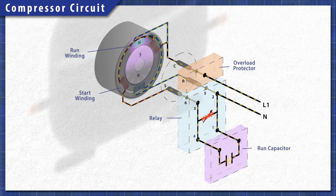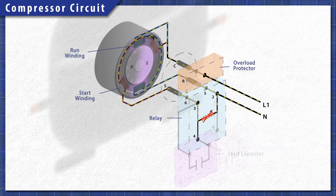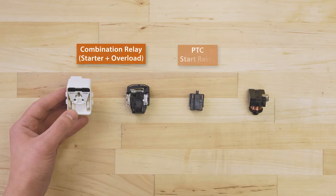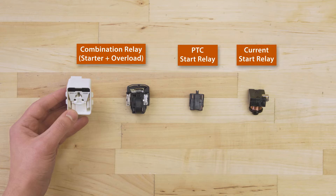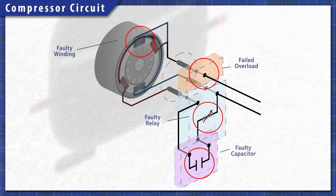Other models also use a run capacitor to help increase efficiency. This run capacitor allows the start winding to stay energized as the motor runs. Older fridges might use a start capacitor, which is taken out of the circuit by the relay shortly after startup. Keep in mind these are the most common components, but there are other setups as well, including current sensing relays or combination relays. Regardless of the model, a faulty motor winding, a bad overload, relay, or capacitor can all prevent the compressor from starting.